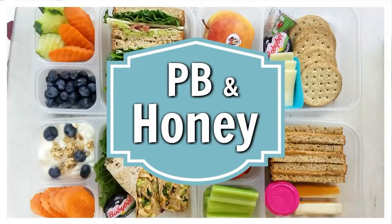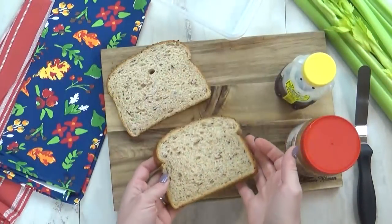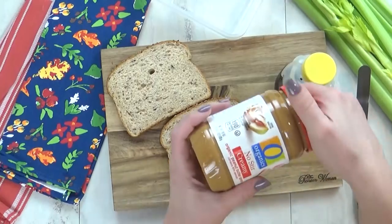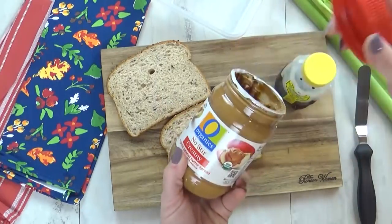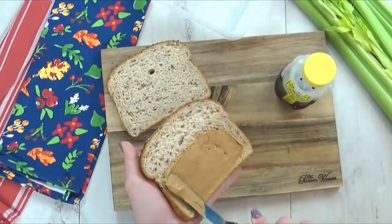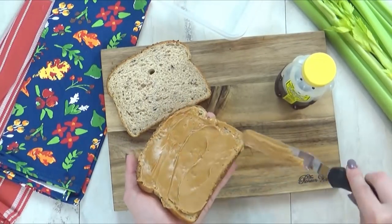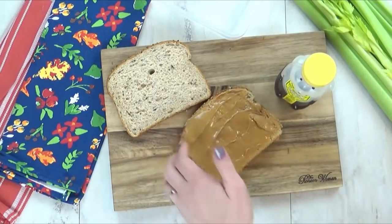Now this next lunch is probably one of my absolute favorites because it includes peanut butter — I'm a huge fan of the traditional PB&J, but today I'm actually making peanut butter and honey instead. So for this, I'm going to start with my multi-grain bread — this is the same bread that I used before. Now to this, I'm going to add a nice schmear of peanut butter, and this is the all natural creamy style because that's what I prefer. But of course, if you like chunky, feel free to use that.